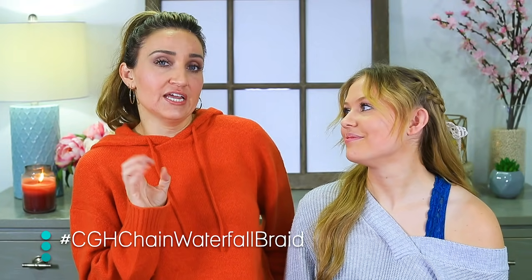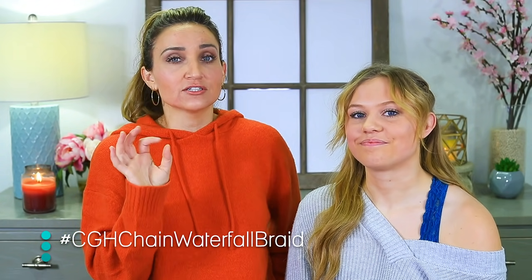This one is definitely what I would say an intermediate hairstyle, because it's a little different than a normal braid, but certainly doable as long as you're following the steps.